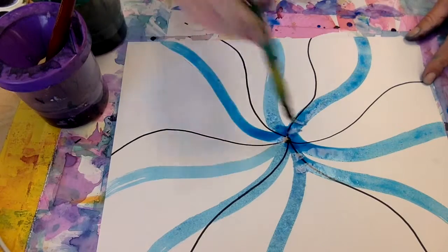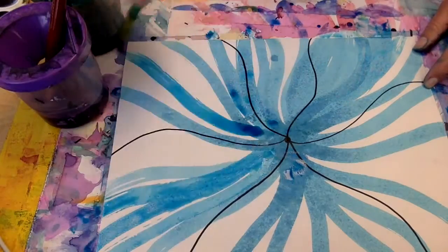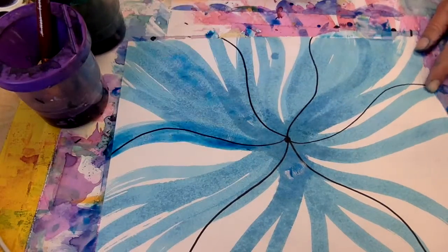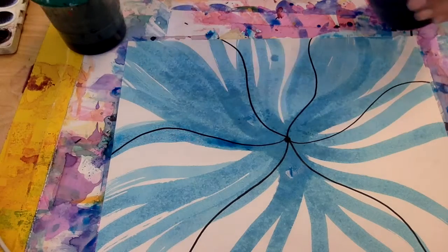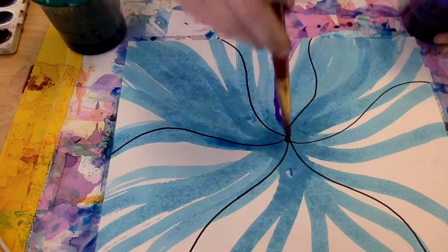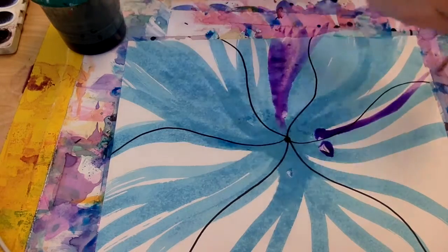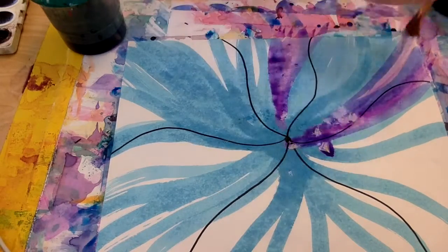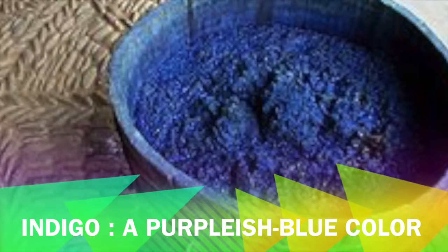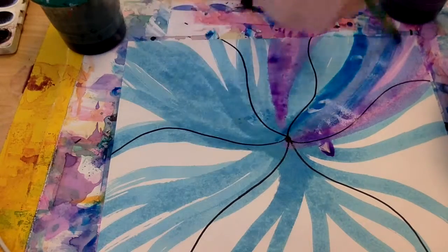After I have the blue, I can go to purple or green. I'm gonna go ahead and put some purple next. I can mix the purple and the blue together — when purple and blue mix it can make a really pretty color called indigo. Can you say indigo? So I'll use purple and blue at the same time, kind of back and forth, so I can make some indigo sections.